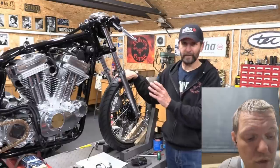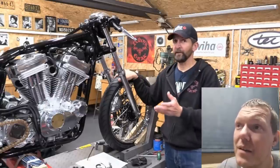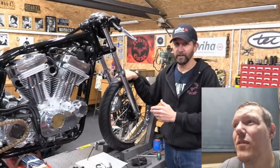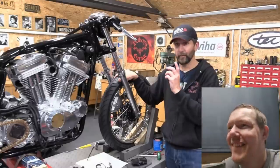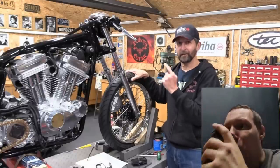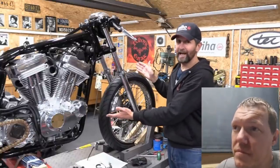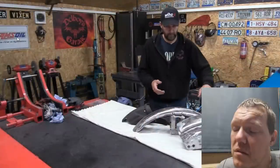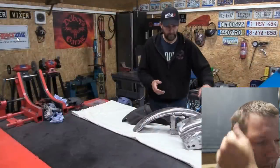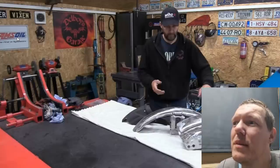He's been looking forward to this part - so have we. Everything on the project has been refurbishment and restoration, putting paint on things that are half finished. But for a break from that, for something creative, he's going to attack the front mudguard. Rather than talk about it he'll fit it on the bike, show what it looks like, and see how they can improve it. We're going to play his game and emulate what he's trying to do.